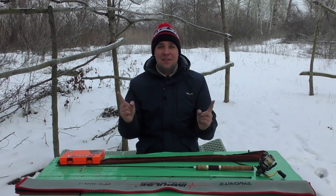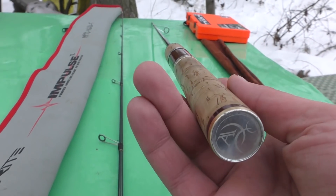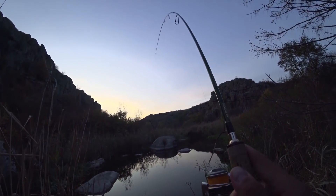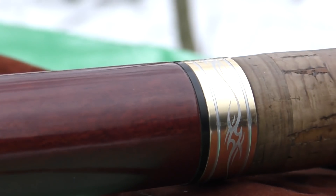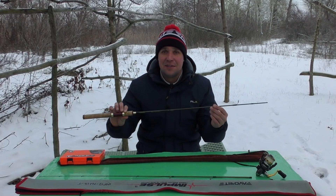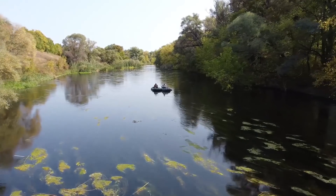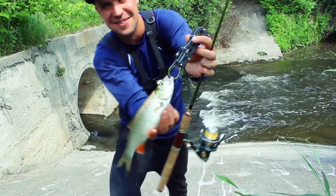Всем привет! Сегодня вот в такой классный зимний денёчек я вырвался записать обзор на палочку Arena Stream. Я уже очень долго на неё рыбачу, очень много людей просило снять обзор. И это логично, потому что палочка специфическая — я бы сказал узконаправленная. Поэтому, чтобы никто её не купил, если она вам вдруг не пригодится, я сегодня расскажу, в каких условиях на неё лучше ловить и чем она действительно классная. Можно сказать, что это моя одна из любимых палочек. Так что поехали!